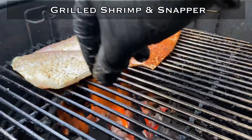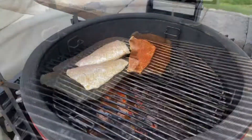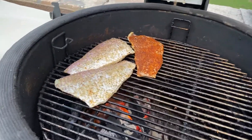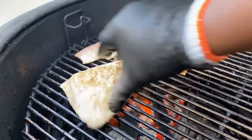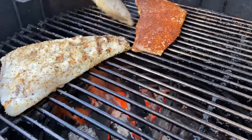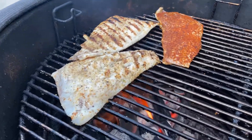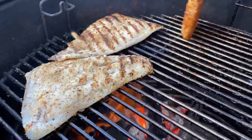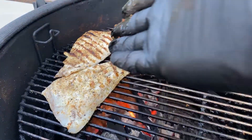Let it go for a while and I'm going to flip it. It really doesn't take long to cook these in total, so I'm going to flip these now. Look at those grill marks — look nice. Flip this one.